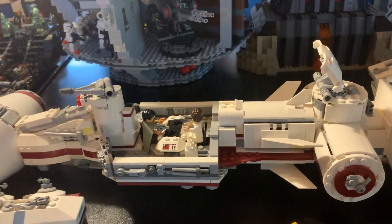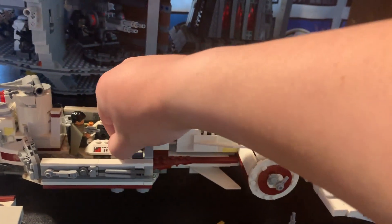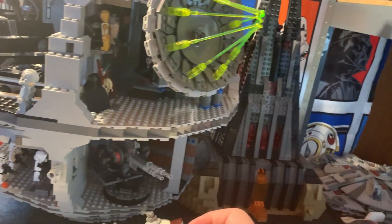A little more easily I slide this back in at my angle, and I'll pop this area off one more time to grab Leia, her extra dress piece, and Bail Organa out. Now I can put this back on.